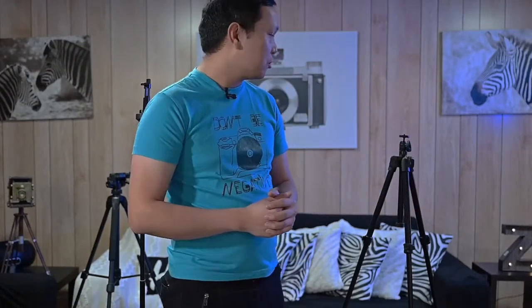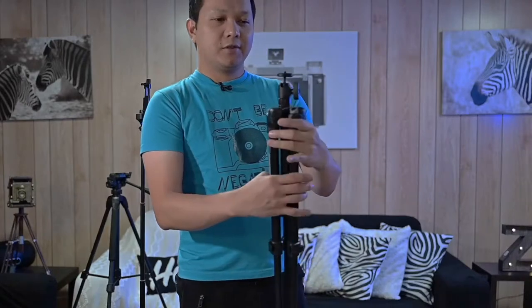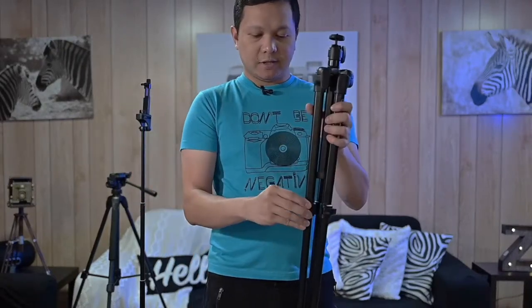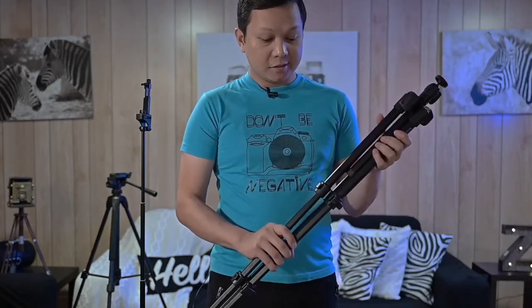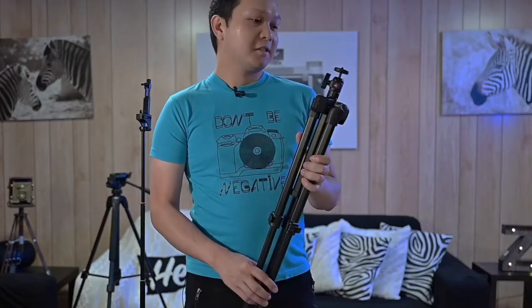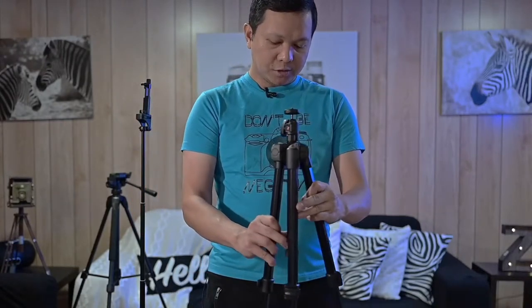Last but not least is my go-to tripod, also from Manfrotto — the ball head version. It has the locking lever switch as well. What I like about it is its size: it's nice, compact, and sturdy. It holds my mirrorless camera. I carry this when I travel most of the time and use it for family shoots, self-portraits, video shoots, and small events.